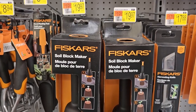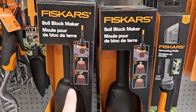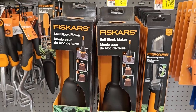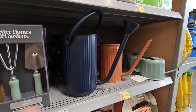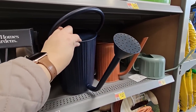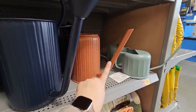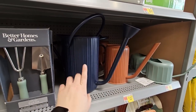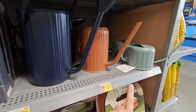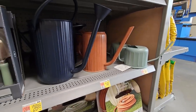There's a Fiskars soil block maker — you fill it with soil and pop out a little soil block with a spot for your seed — at $19.97. Some really pretty watering cans too. I like the large navy blue one with a rain-head spigot, which is nice and gentle for watering. They have the large version for $26.88, a medium with a spout for $14.97, and a little one great for house plants at $9.97. These would make really pretty Mother's Day gifts for the gardener in your life.